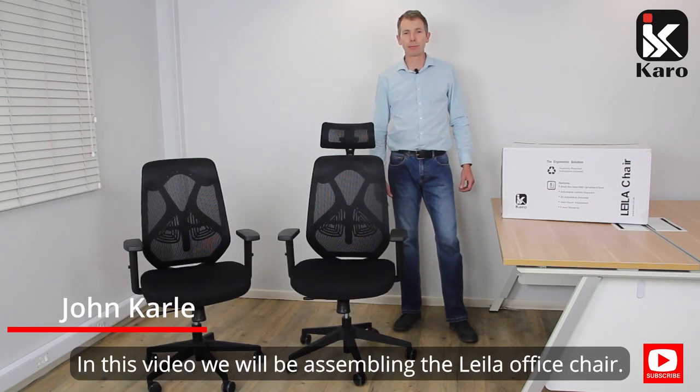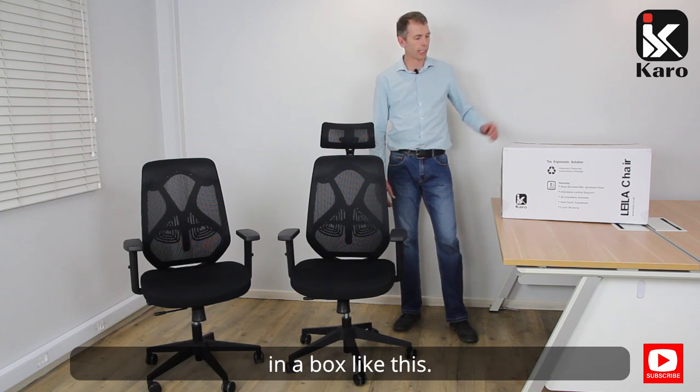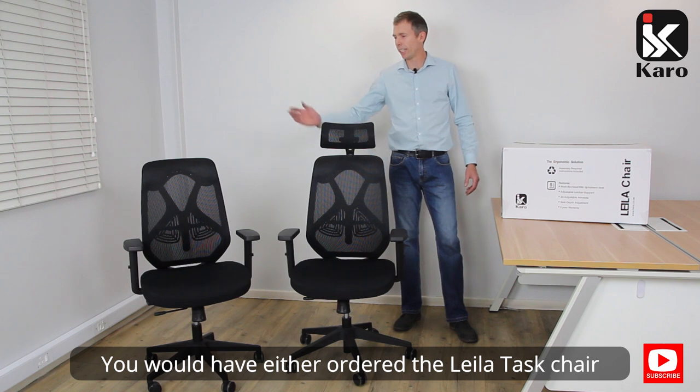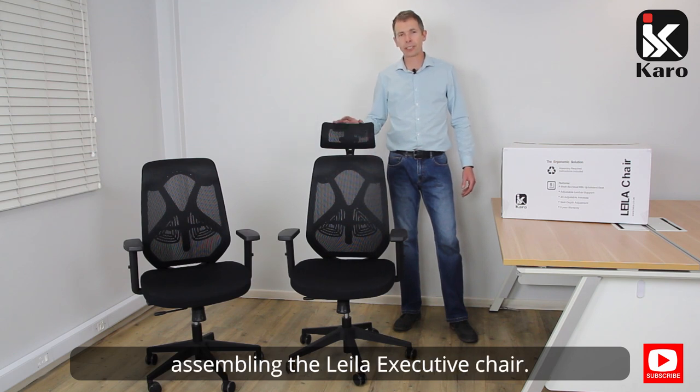In this video we will be assembling your Layla office chair. You would have received your Layla office chair in a box like this. You would have either ordered a Layla task chair or a Layla executive chair. In this video we will be assembling the Layla executive chair.